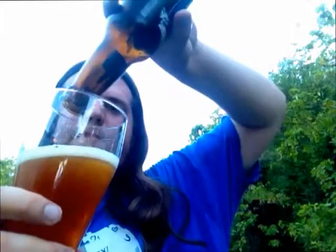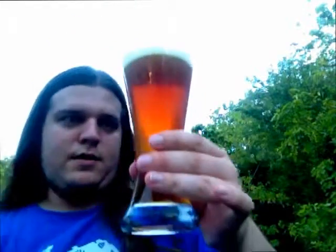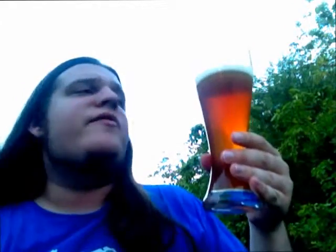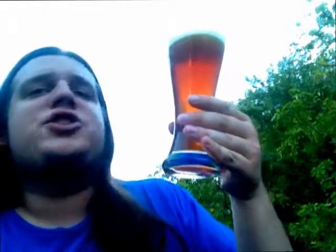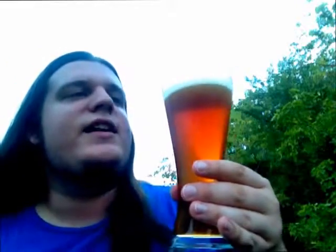All right, poured a little vigorously here. That's really pretty. Pours to an extremely dark, slightly murky and unfiltered orange-ish amber color, as you can see here. Does not have much of a head, maybe about a half finger head on it.